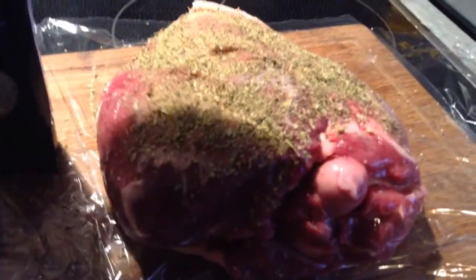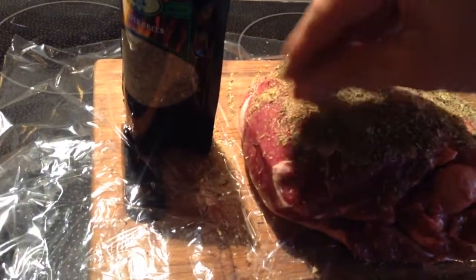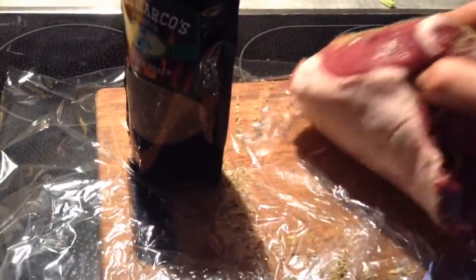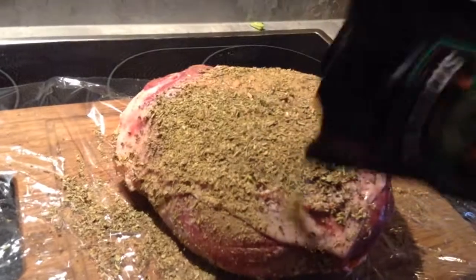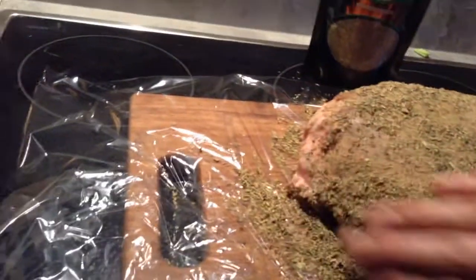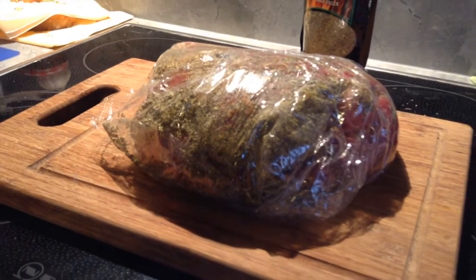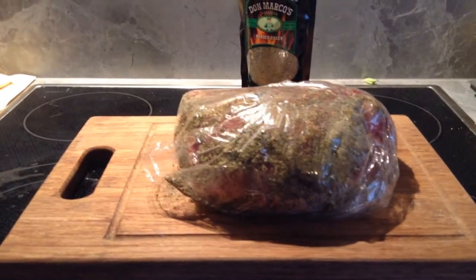All you have to do is just rub it around completely so everything is covered, also the other side. In this case I left the fat cap on. Then put it into foil and let it rest in the fridge overnight — minimum 6 hours.